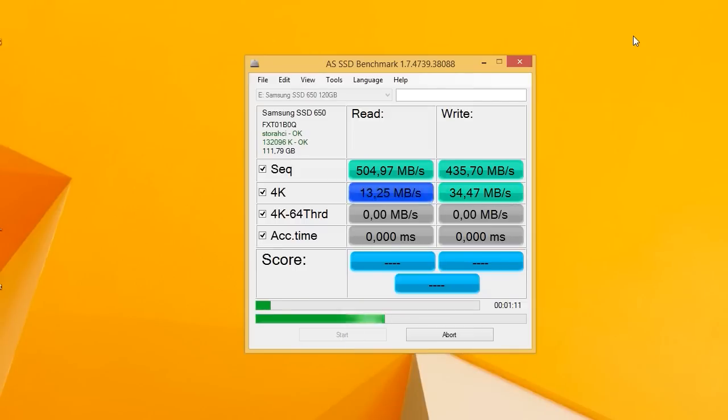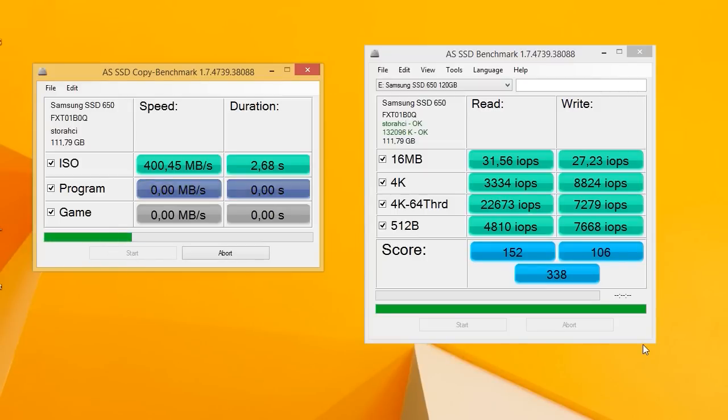The only downside that we saw is with the IOPS performance, which is on a really low side as you can see here from the SSD test.